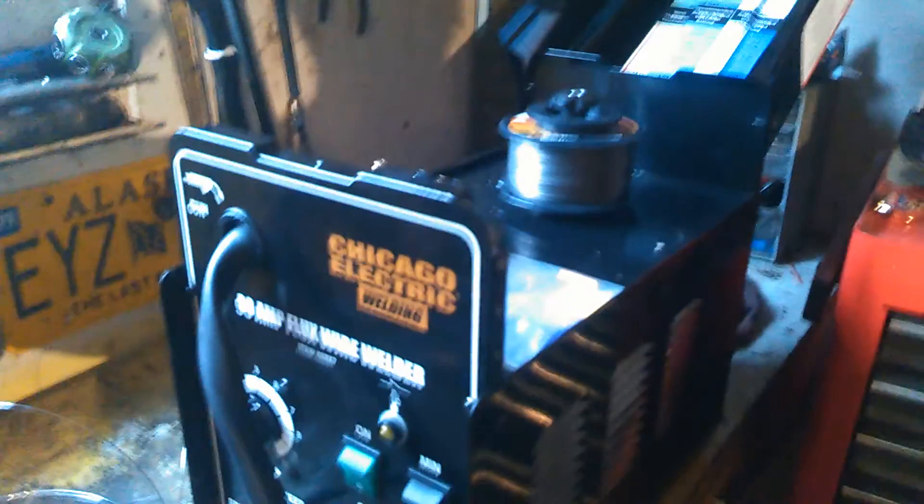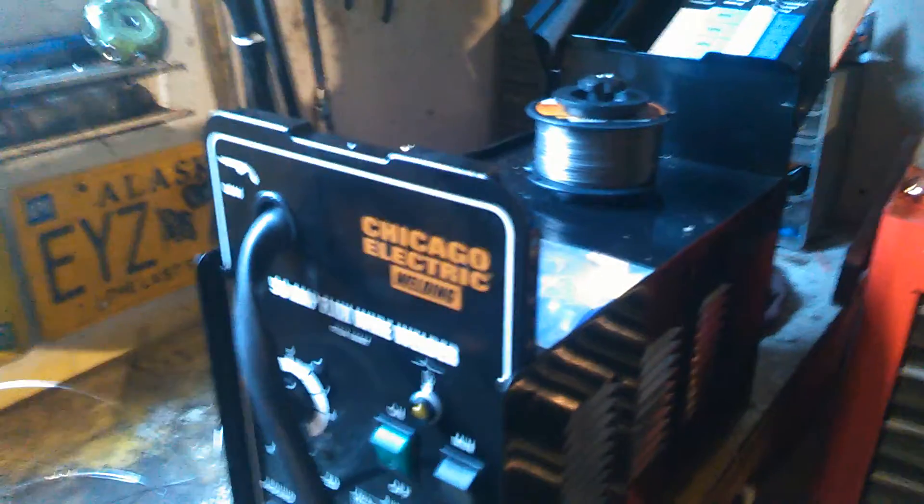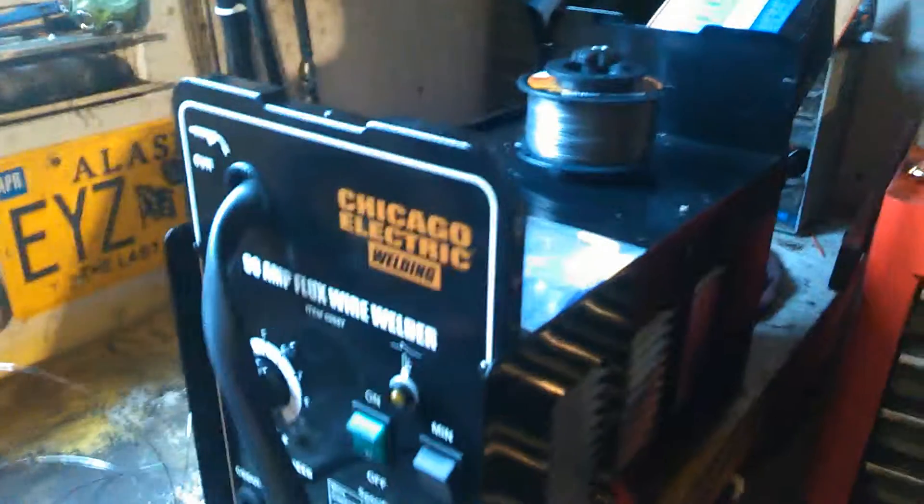It plugs into your outlet like a toaster or a microwave would. Make sure you're running this off a 20 amp circuit, no less, or you won't get the full power out of it and you'll probably end up popping breakers.